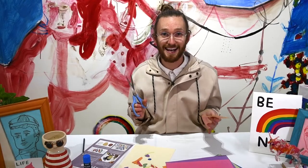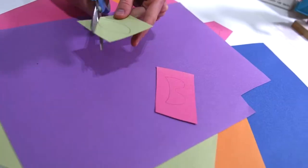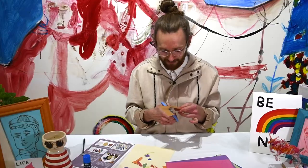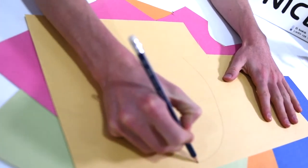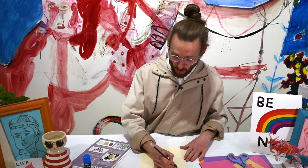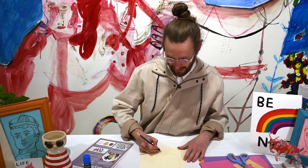Now go ahead and cut out all of the different shapes on all of the different papers. And remember if you're struggling to use your scissors, ask an adult that's with you. Don't forget to draw one big shape that will end up being the shape of your head that you'll stick all of your facial features onto. It doesn't need to be perfect but you might want to think about how big your head is and try and make it the same size.